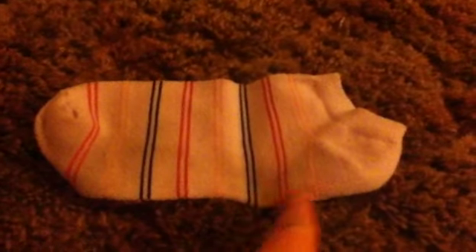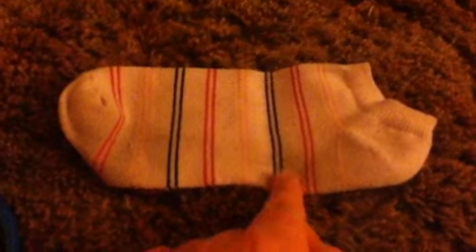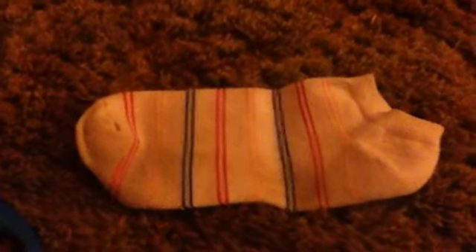So the first step is you're gonna cut it right here, right below the heel. This is the part where your toes go in, and this is the part where you're going to cut it. So I'm gonna cut it and I'll come right back.